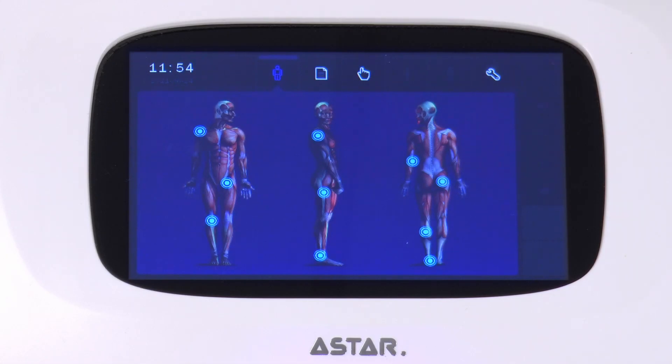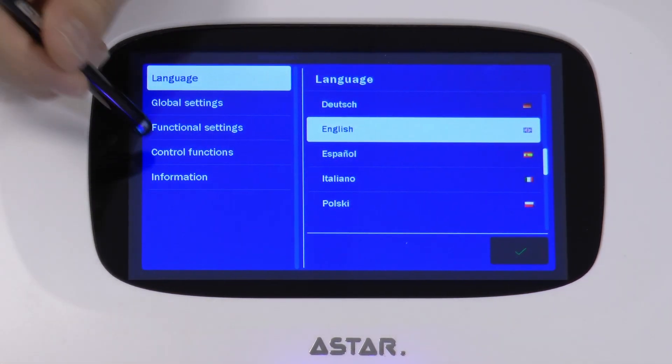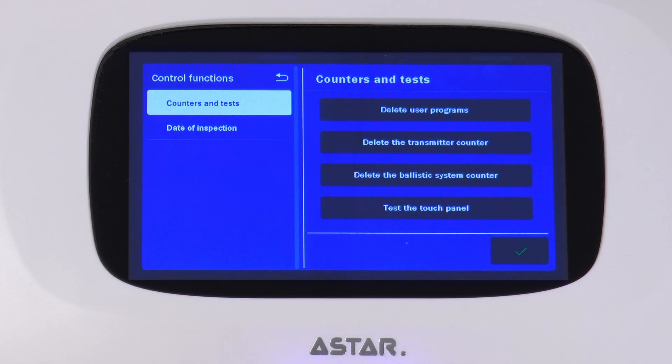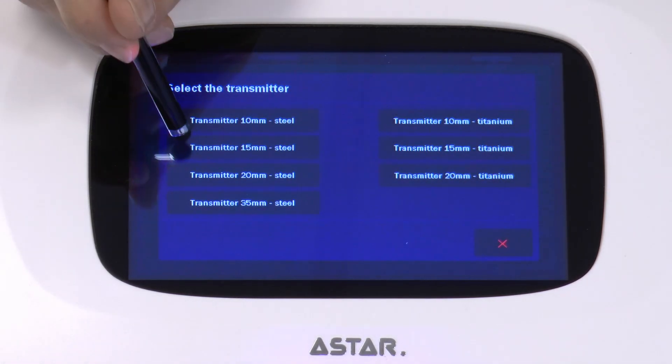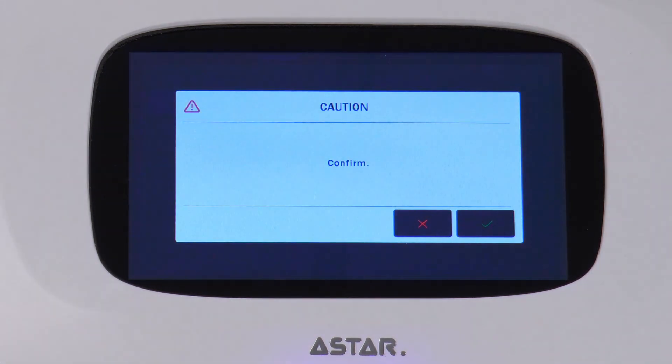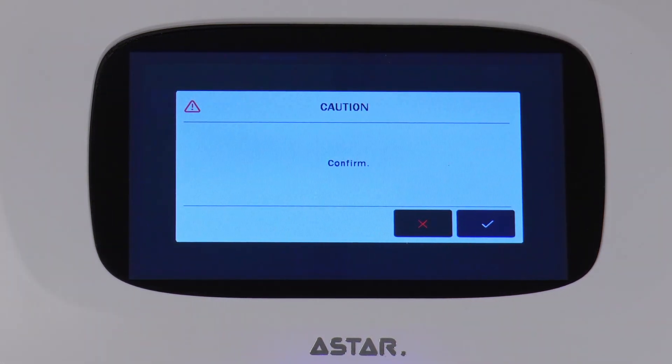Turn on the device, enter the Setup mode, Control functions, Counters and Tests. Choose to reset the transmitter counter and indicate the transmitter you have just replaced. Confirm deletion with the OK key. Now you can start using the device.